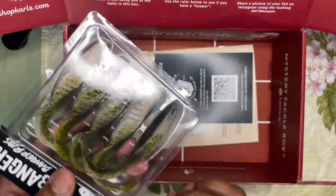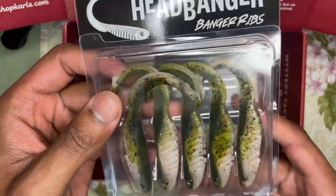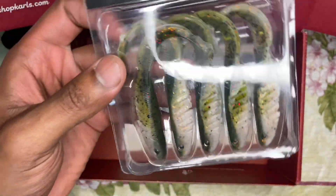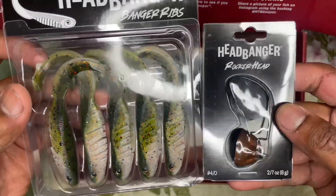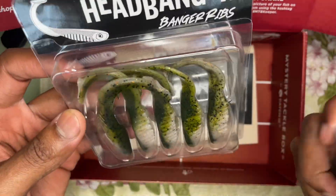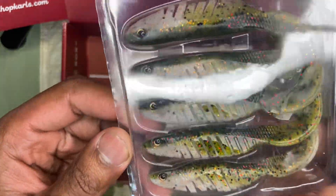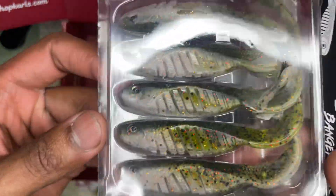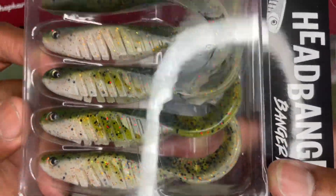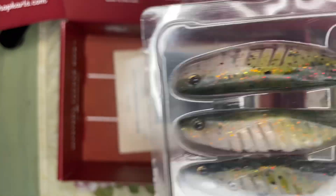The last bait is Headbanger Ribs. I'm guessing that pairs with the Rocker Head — these two pair together, maybe. The eyes on these things are really interesting. We'll definitely have to give some of this stuff a try.